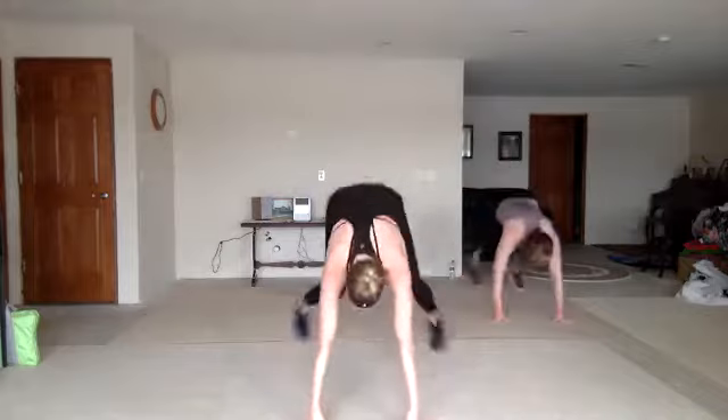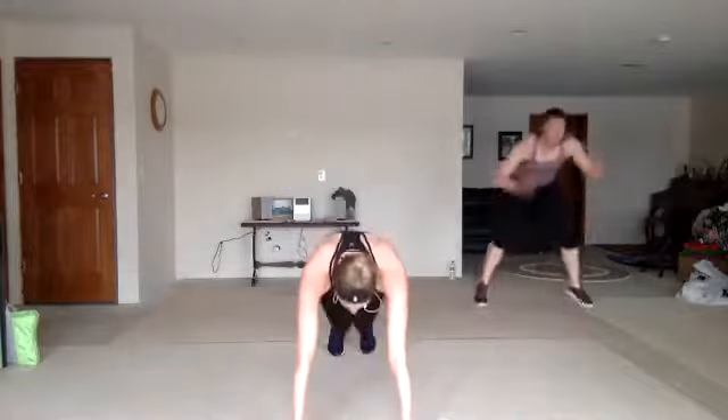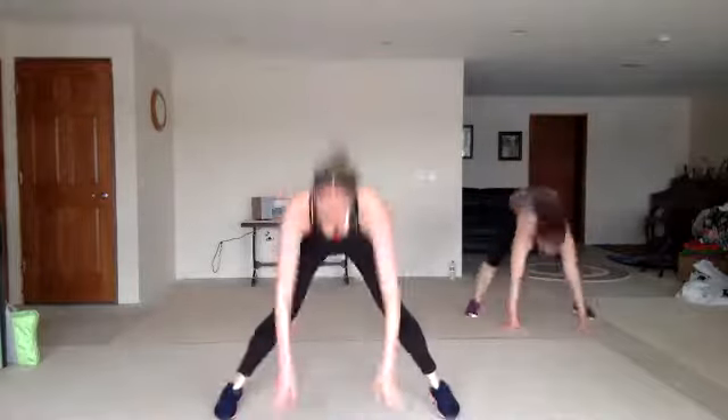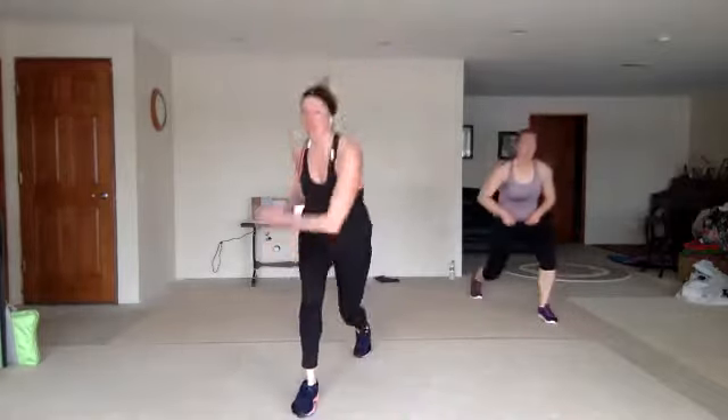Give me that burpee, come on. Nice work. You look good. Stay strong. Sit back in that chair. Lunge. Nice work.